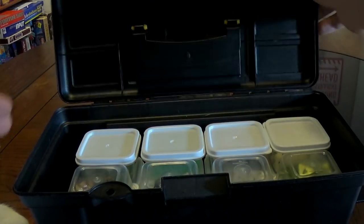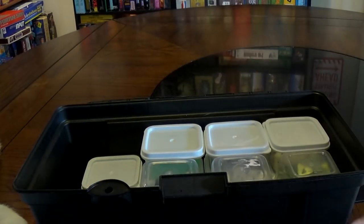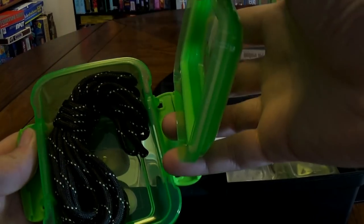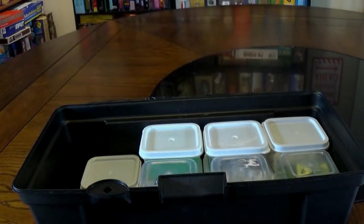One last thing about this: if you don't want to use these little bin inserts, you can just pop them out. Bins like this do work if you're using them in the top section — they're a little bit too long for the bottom section, but I use the bottom to store paracord.